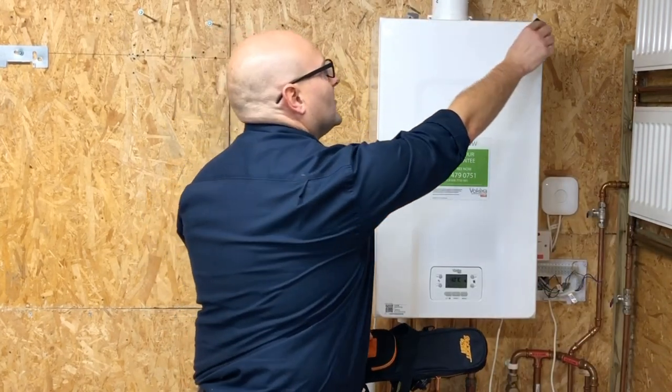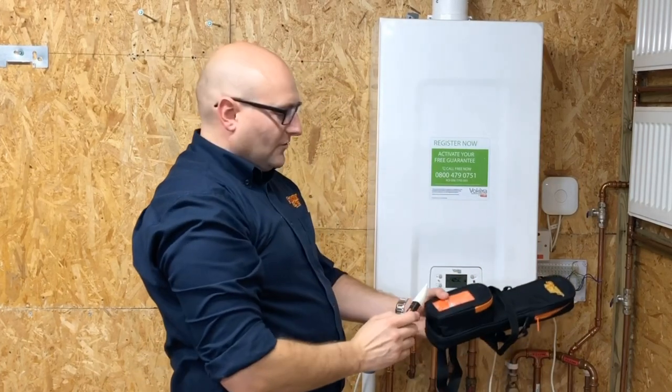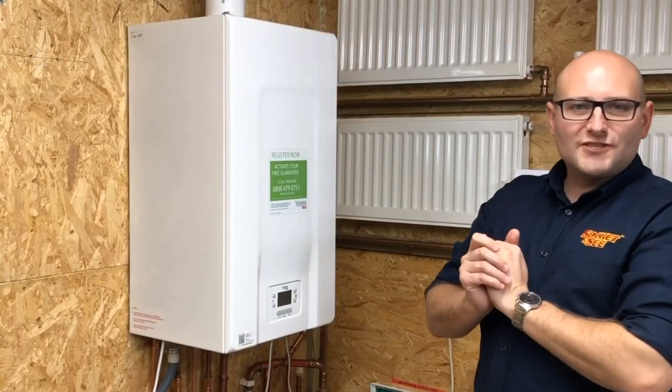The first test we'll carry out is the safe to touch test. For this test we're going to be using the Socket and See SP400 proving unit and the Socket and See VVD Pro non-contact voltage detector. The first thing we need to do is prove that the non-contact voltage detector works, then we do a quick sweep of the boiler checking the boiler chassis and any extraneous metalwork. Once we've done the check, we prove the detector works again and we're confident the extraneous metalwork checks are complete.